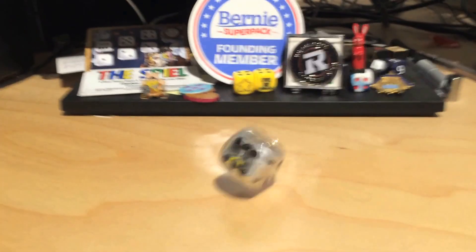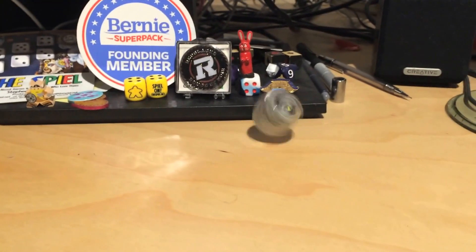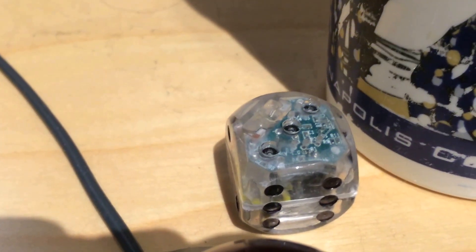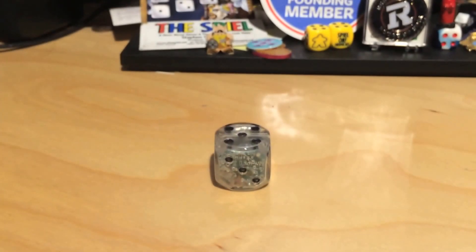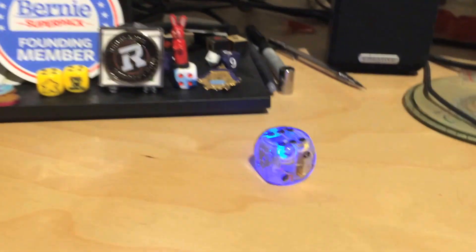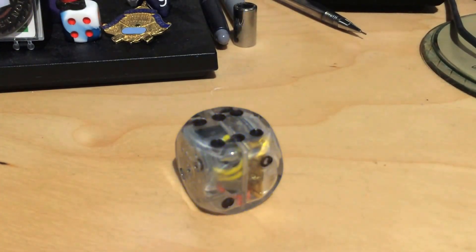Here we go. It looks like I rolled a three. Let's try it again. Here we go again. What I'm doing is hitting the table. I got a six that time. Nice.